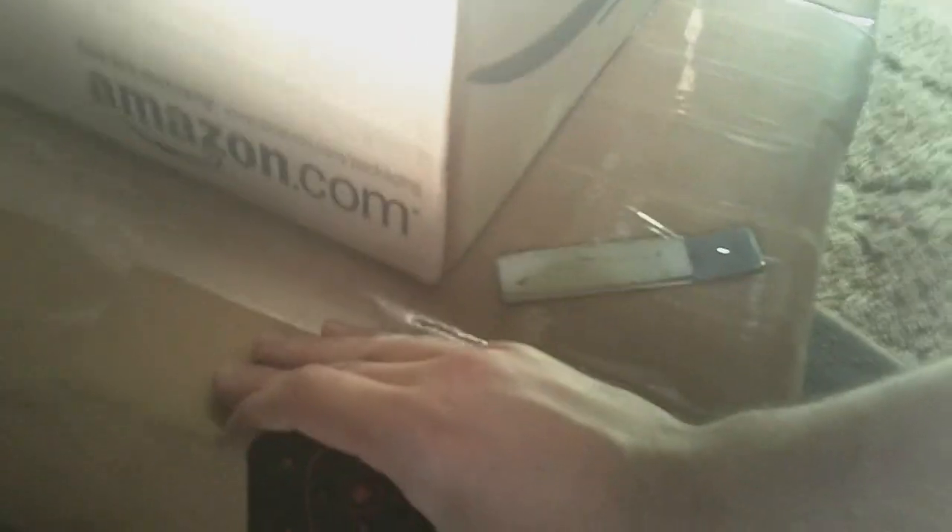Hey guys, ZappiX here. Today is a very special day. I got a nice big package from Amazon — that's the top one. And the bottom one is actually the package I've been waiting for for about a good month now. This is the Black SPL Auditor. So, I'm going to be unboxing those. Off we go.